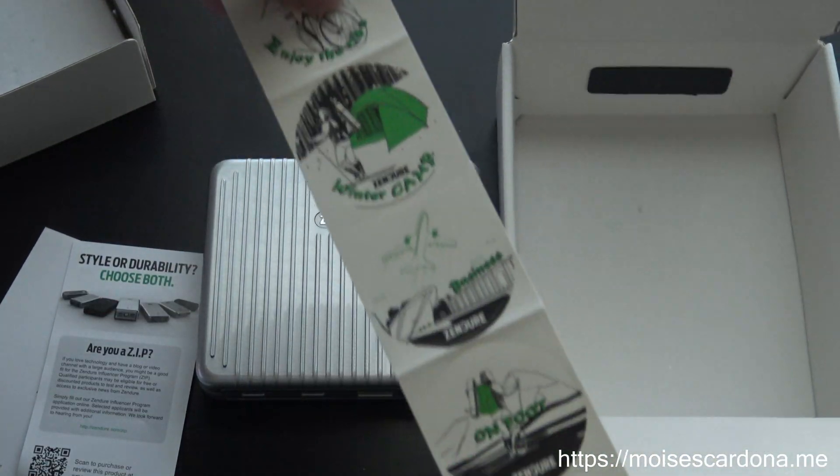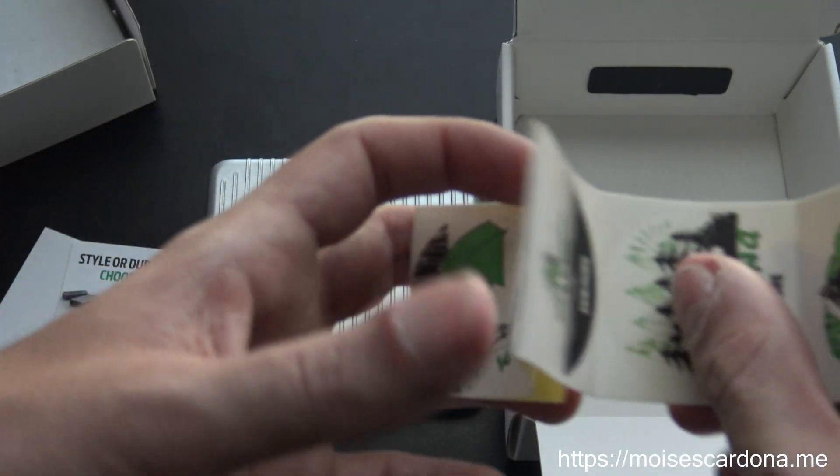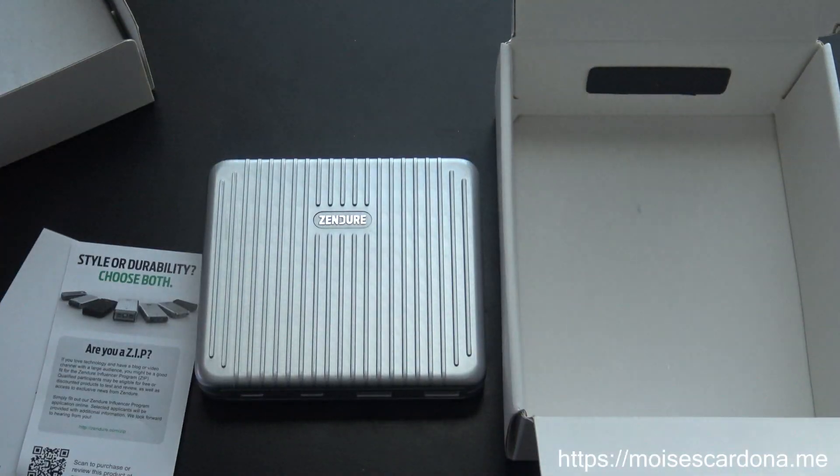And it comes with some stickers. That pretty much covers the unboxing — now comes the fun part. Let's start testing it.